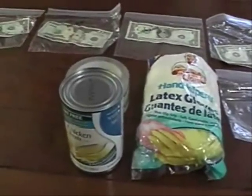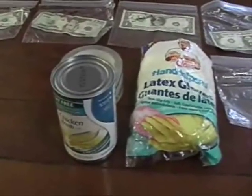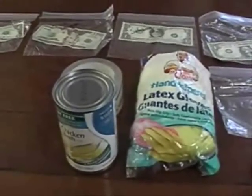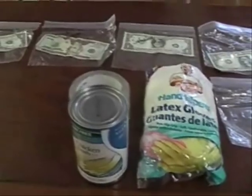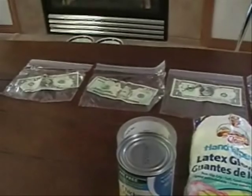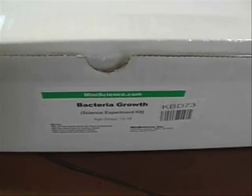This test is a little bit different than anything I've done before, but I thought it'd be interesting. I recently heard a study about money saying that 90% of our money contains cocaine, and it led me to think about how much bacteria is growing on our money. I went to thinkgeek.com and picked up this bacteria growing kit.